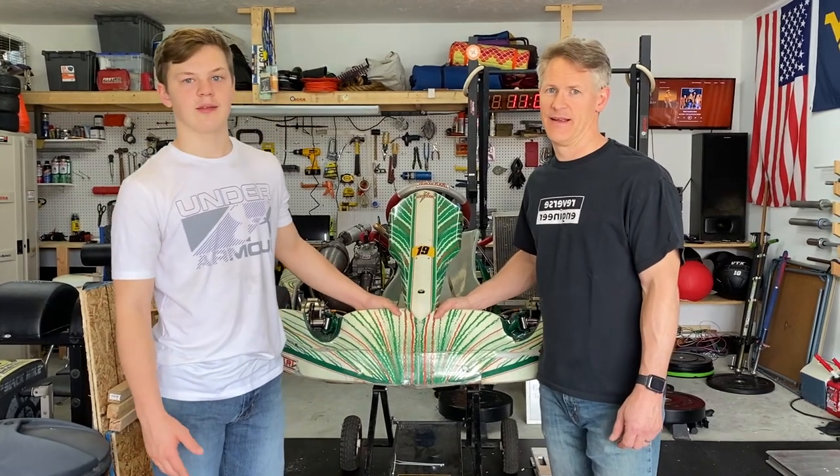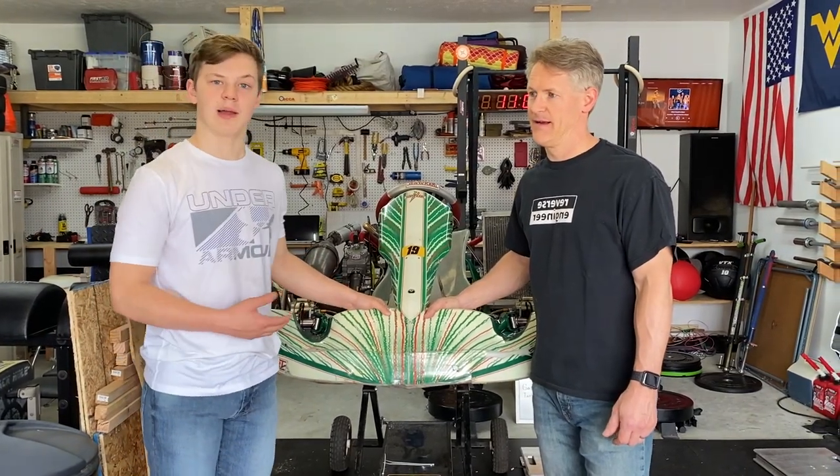Hey guys, we're back with another update. Today we're going to be weighing and balancing the go-kart.